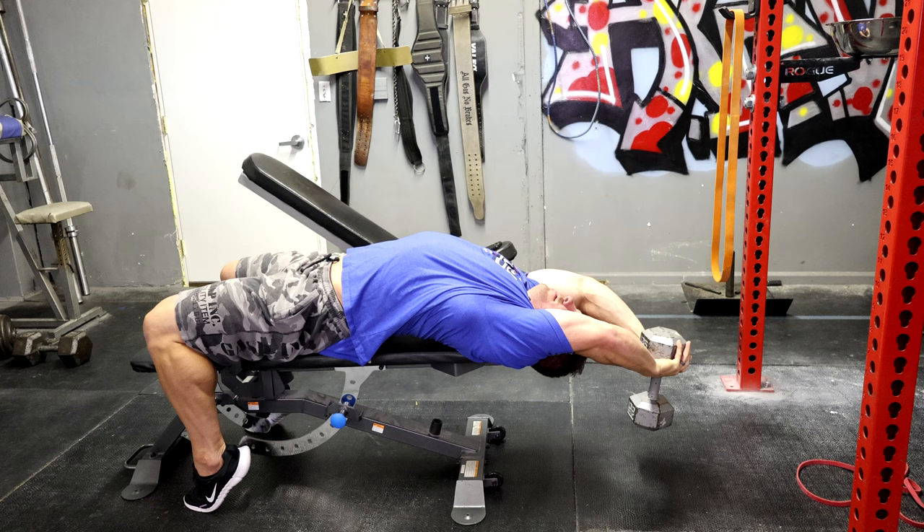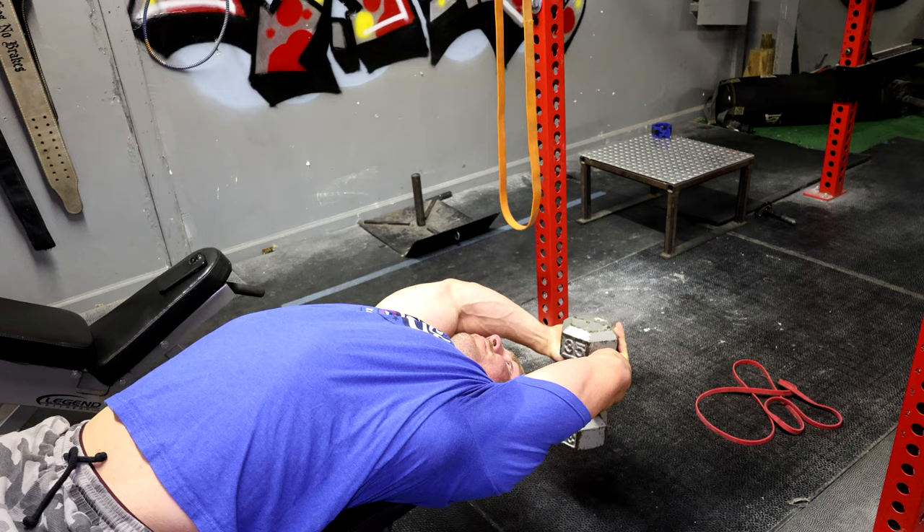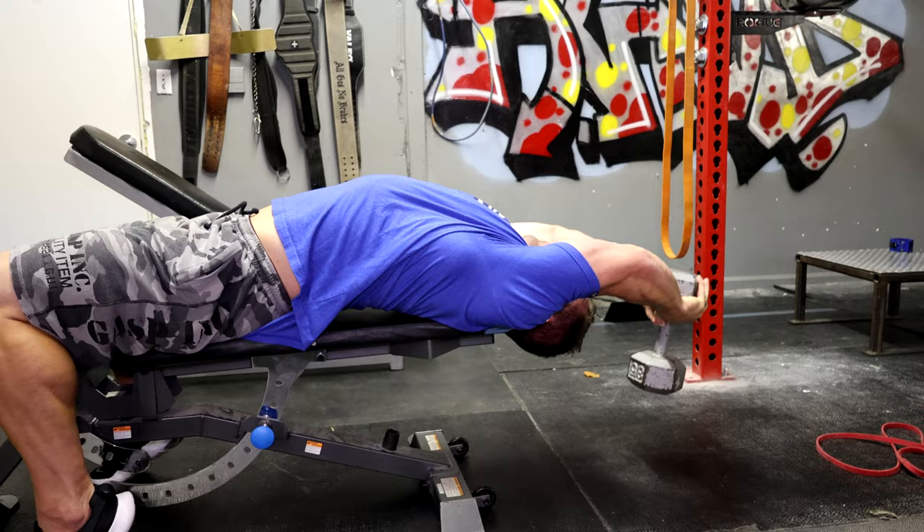From here, I'm going to come back and stretch my lats as deep as I can go, and then only come up to my forehead right there. Control, deep stretch, up to my forehead — just like that, every rep.